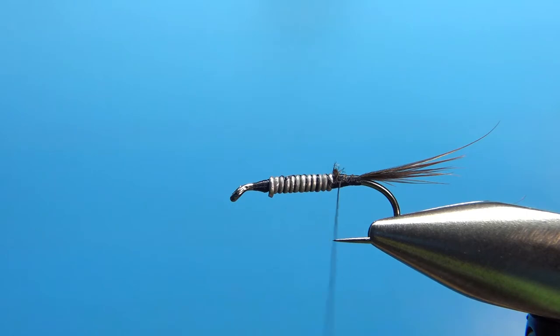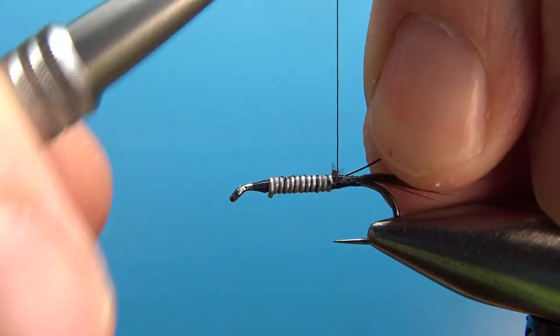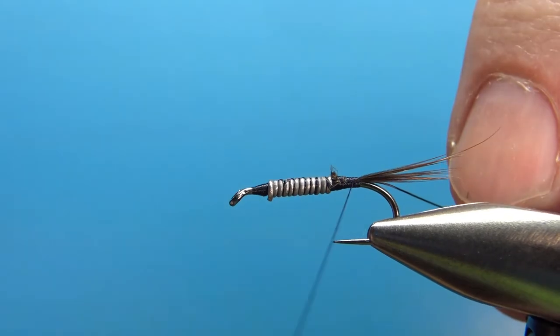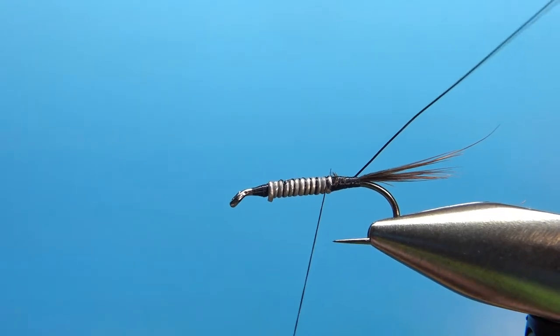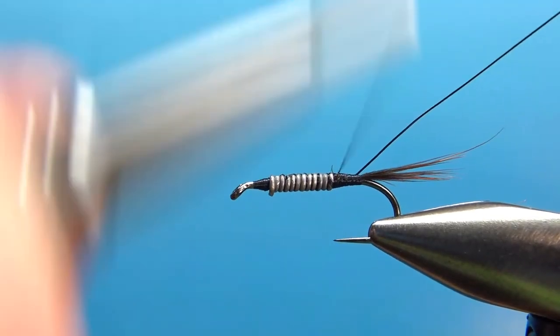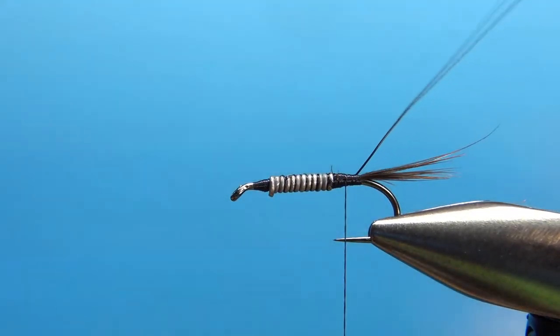The next component is some UTC wire. Ted tied his original with black wire in a brassy size. I'm using a size smaller since I didn't have black in brassy, but I wanted to stick to the original as best I could. I do think this fly would look pretty good with a gold or brighter colored wire rib — something to consider and experiment with.